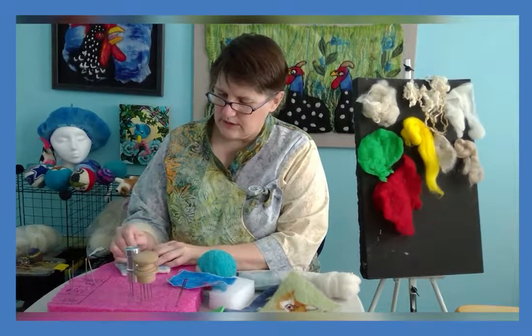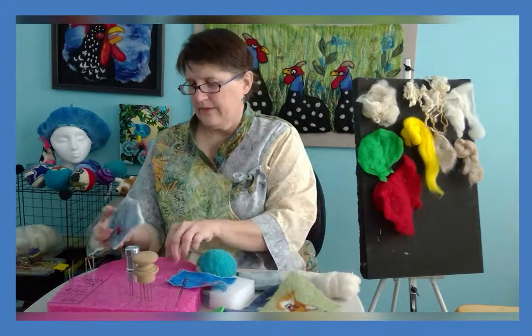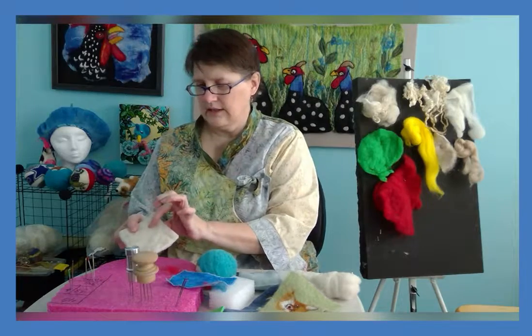You can see I kind of gather those threads at the edge so I get a smoother line, and you can see that it's latched through.